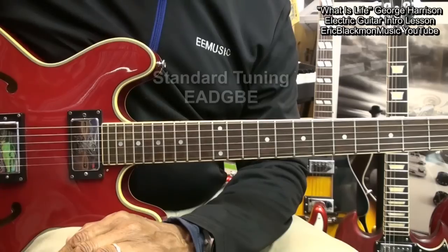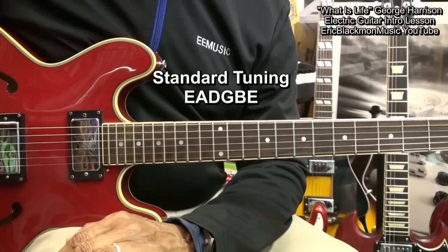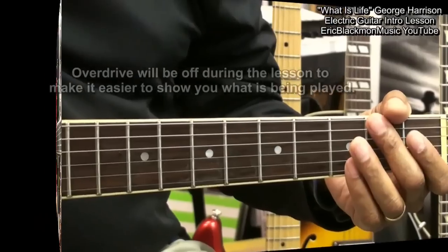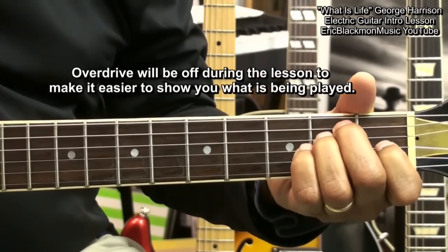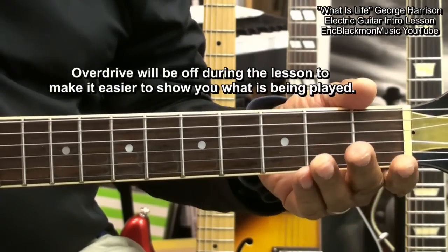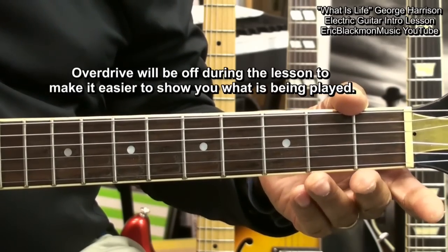The guitar is tuned standard: E, A, D, G, B, E. The key of the song is E major, and I'm turning off my distortion so that you can better hear what I'm trying to show you.